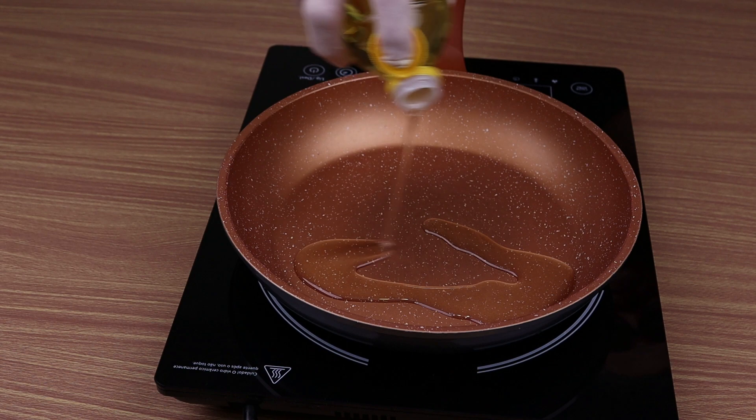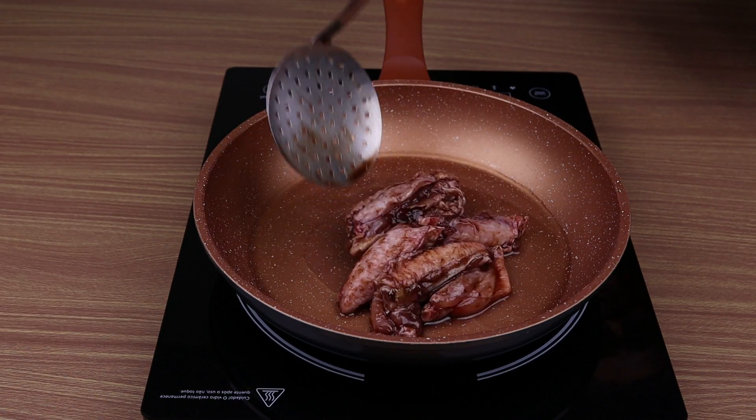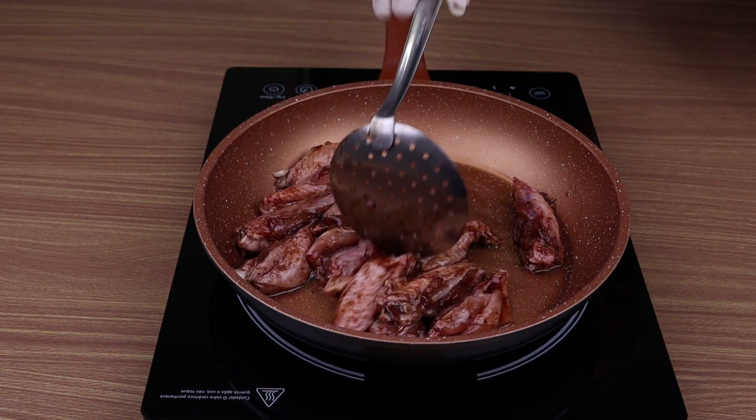After mixing well, let it marinate for 20 minutes. Now in a pan, I am going to add oil. When it is hot, I am going to add the chicken wings one by one, and I'll let them fry until they're golden.